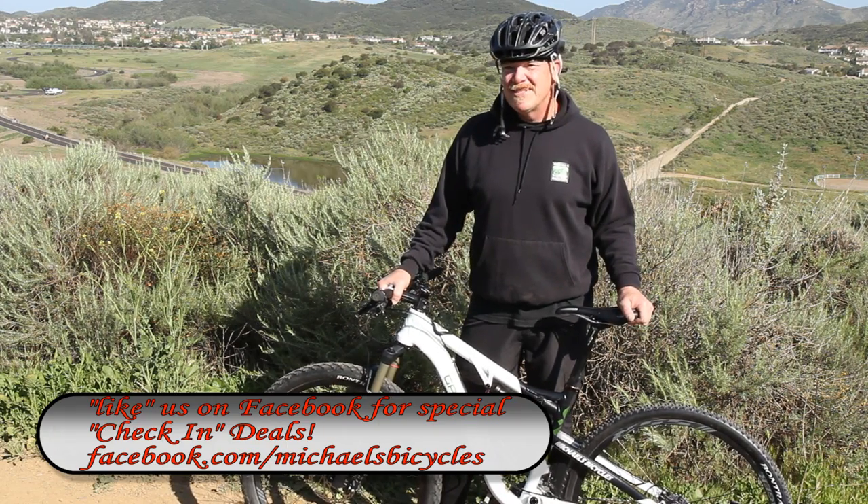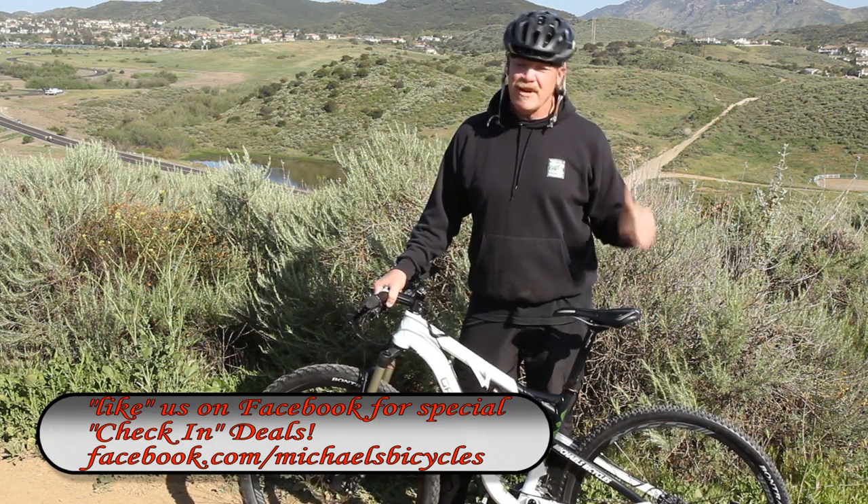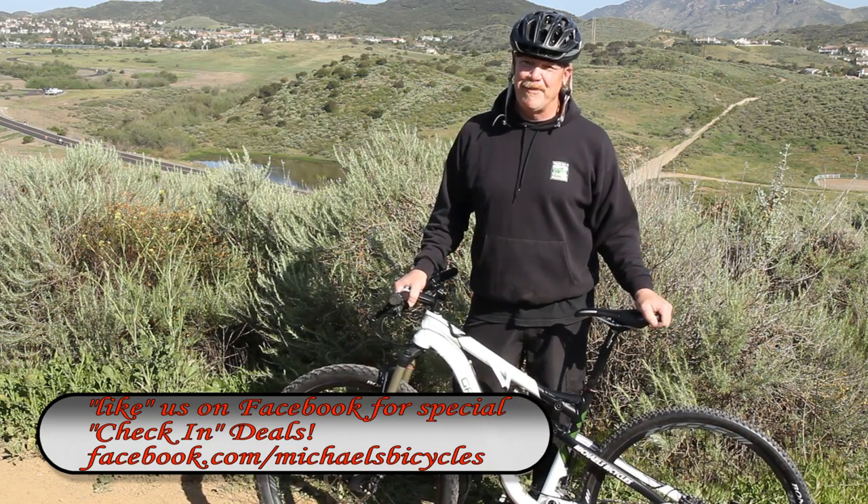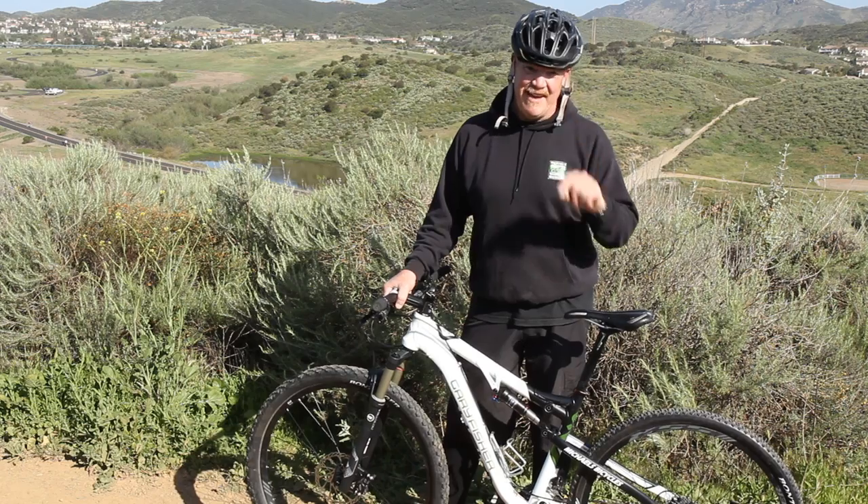Stay tuned for some more trail tips. Be sure to like us on Facebook and come on down to the shop and say hello. I am Michael from Michael's Bicycles in Newbury Park. Thanks a lot and have a nice ride.